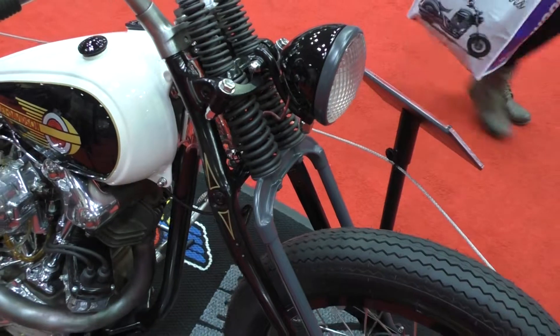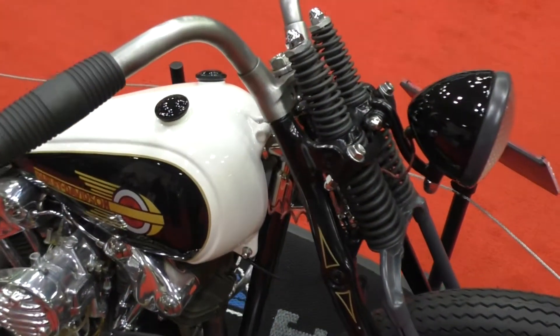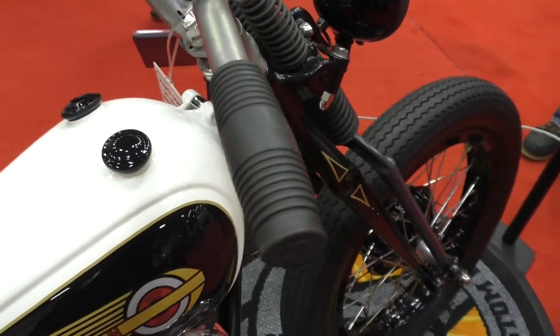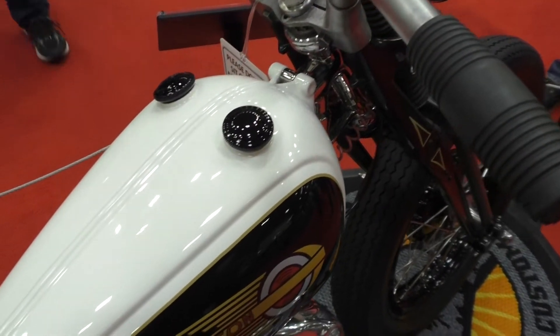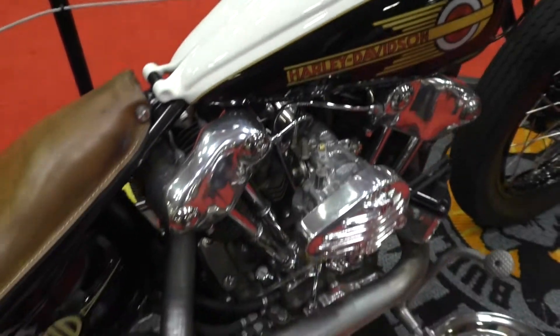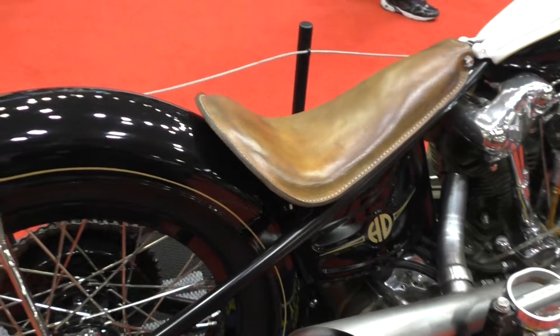Absolutely beautiful, man. And I see you're running — is this a drum brake you're running up front? Yeah, that's actually an old dirt bike hub on it, and we adapted it to fit with this front end. It looks like one of the old Harley 45 brakes, so that's kind of what I liked about it, but a little bit more compact.